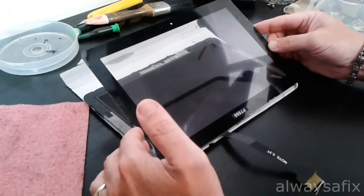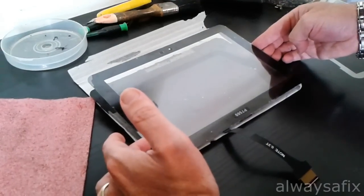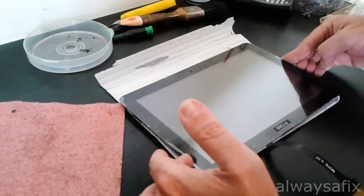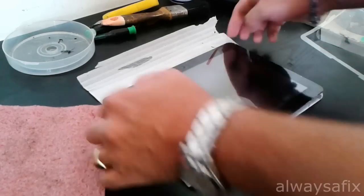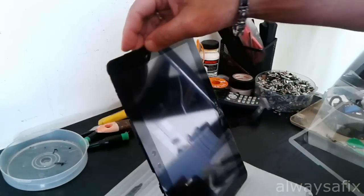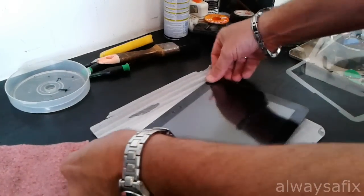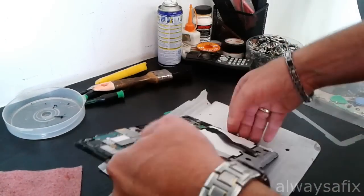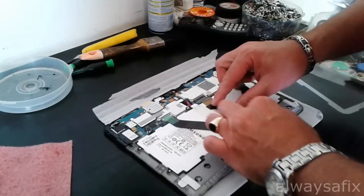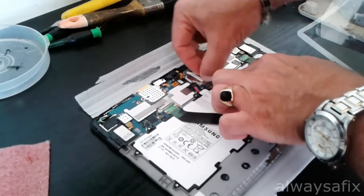Line up the bottom corners. Go around and make sure that it's all nicely lined up. Then plug in the screen cable and lock it in place.